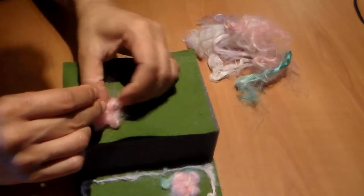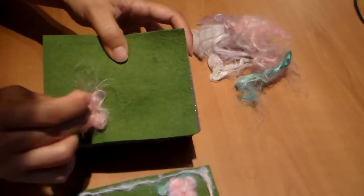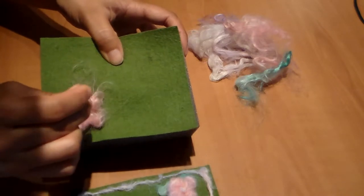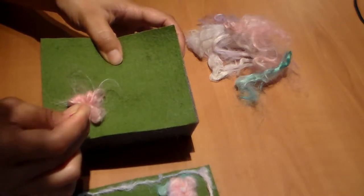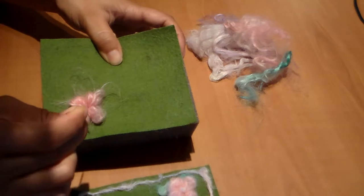It's a little hard to see, so I'm poking right here to secure it. Once it's secure, I'm going to shape the flower by trying to make four petals, just like this.